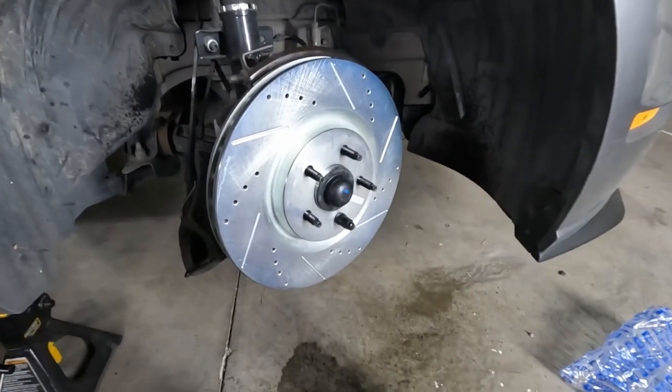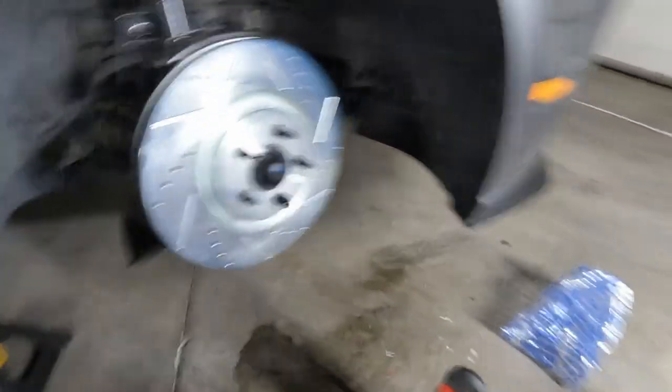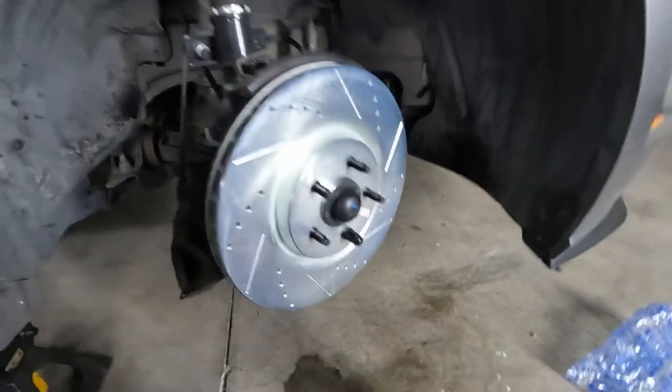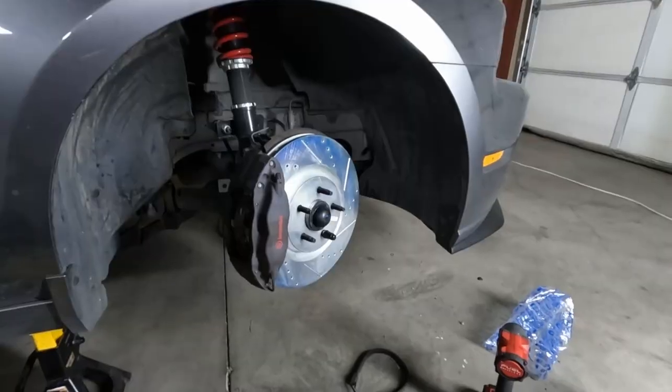Remember, new brake rotors are shipped with stuff on them, so you got to spray it with some brake cleaner to get it off. That way it doesn't contaminate your new brake pads that you just spent a whole bunch of money on.